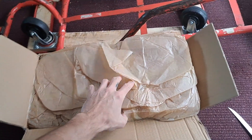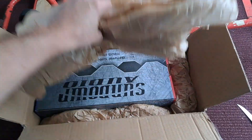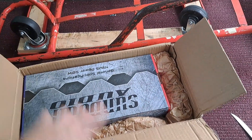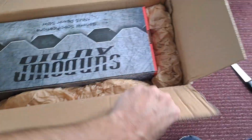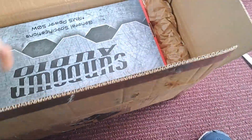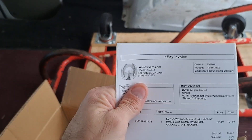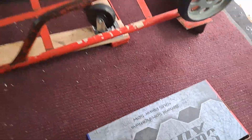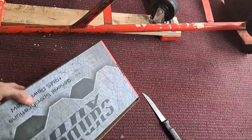Got an unboxing for you here — the Sundown E-series five-and-quarters. Let's jump right into this. For some reason it came in a Rockford Fosgate box, which is interesting. Got all this from Wolfers Etc., highly recommended — they've been doing me right for a while now. In fact I've got a U-series Sundown eight coming from them as well.